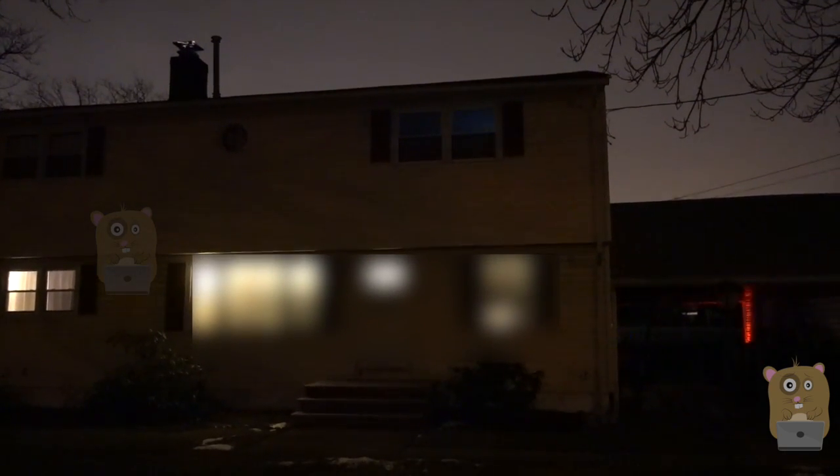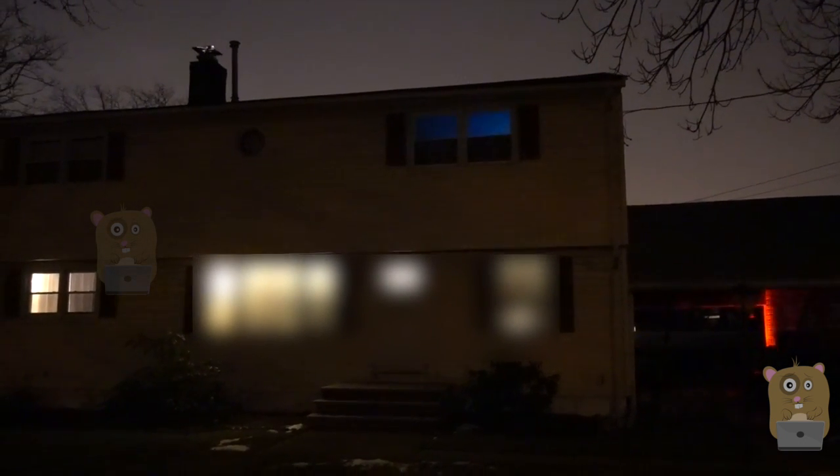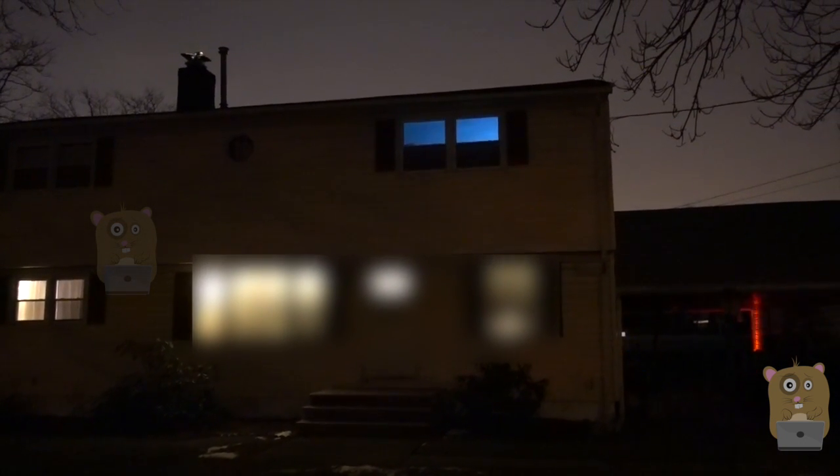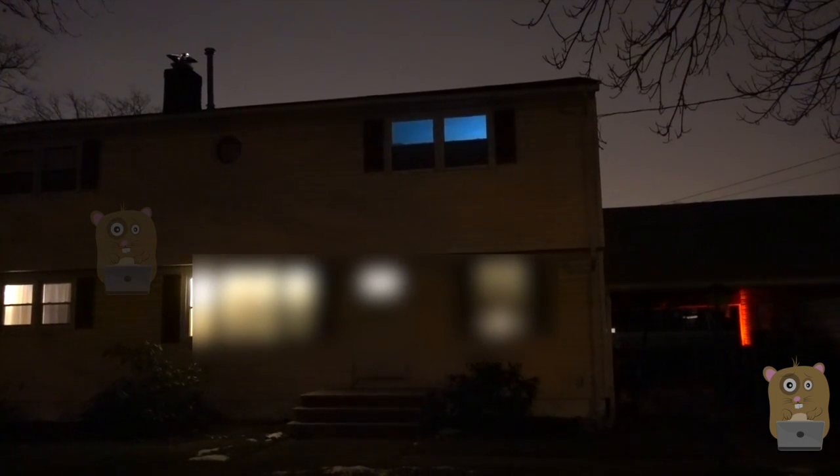The upstairs bedroom is where I have the fake TV simulator light turned on. Currently I'm standing on the sidewalk, and the light is bright enough for me to think that there's someone in that room watching TV. So for $17, I think it's well worth it.